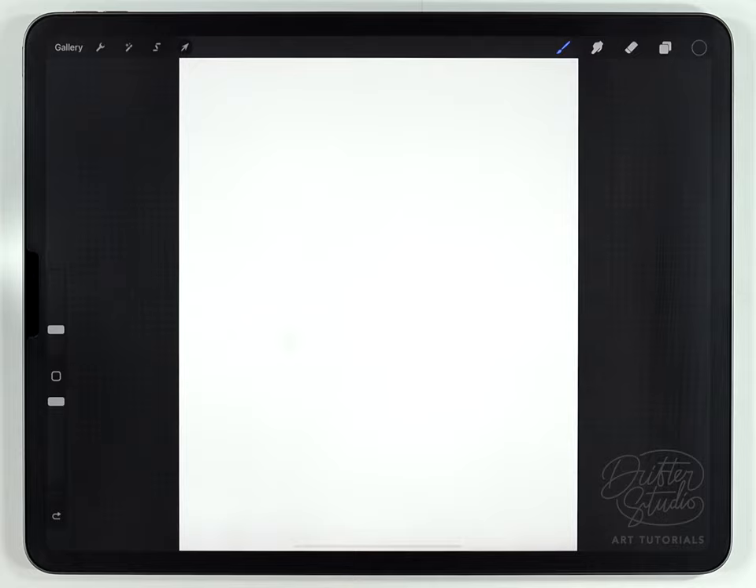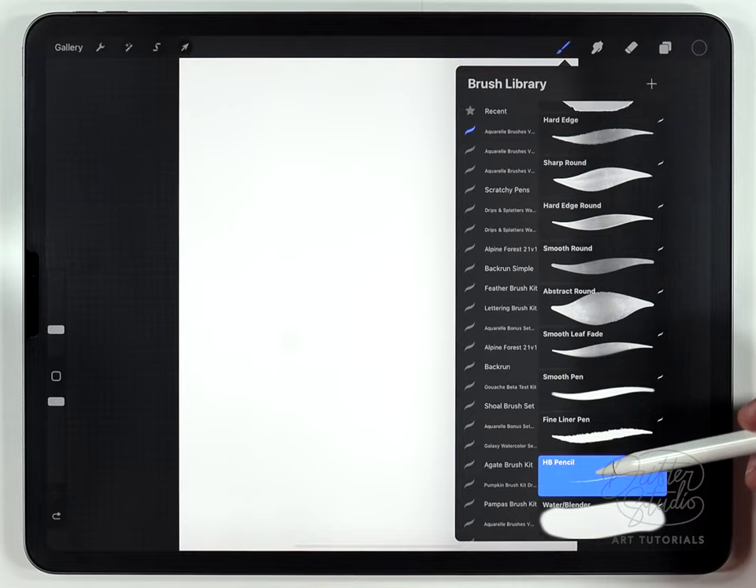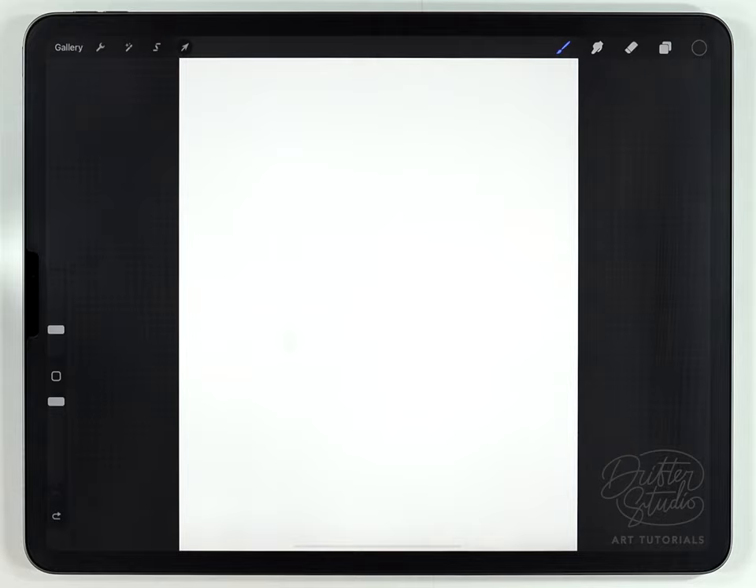I've got a pretty large Procreate document here — it's 4,000 pixels by 5,000. For the brush, you can use whatever sketching pencil brush you want. Procreate comes with quite a few, but I'm going to use the pencil that comes with the watercolor kit. I think what I want to do is make an illustration of a woman holding a coffee cup or something.